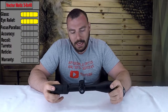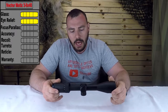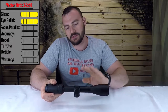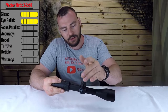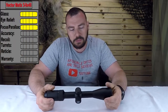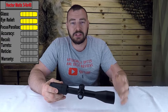Next we have focus parallax. This scope is parallax-free, which means it's set to one distance — in this case 100 yards. For a 3-9x40, you won't notice any parallax difference, hence no adjustability on the ocular or side. You strictly have elevation and windage turrets. We're giving that a five out of five; for its purpose you don't need parallax adjustments — this is a simple hunting scope where you want simplicity.